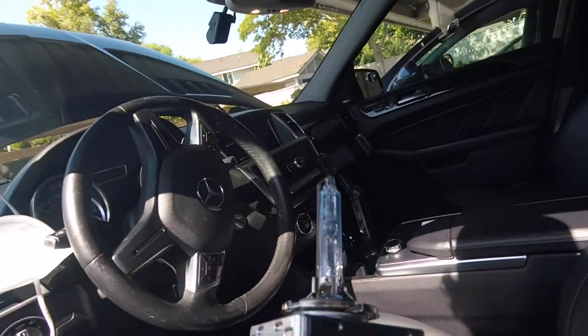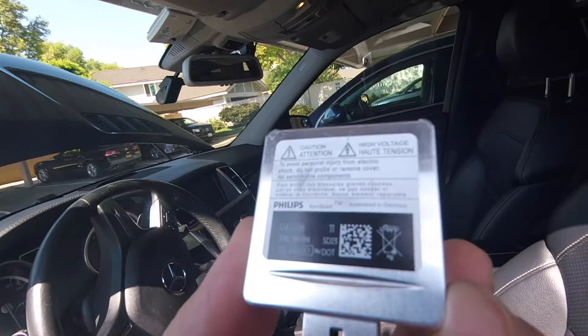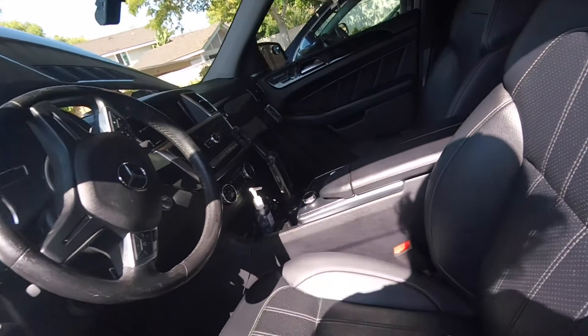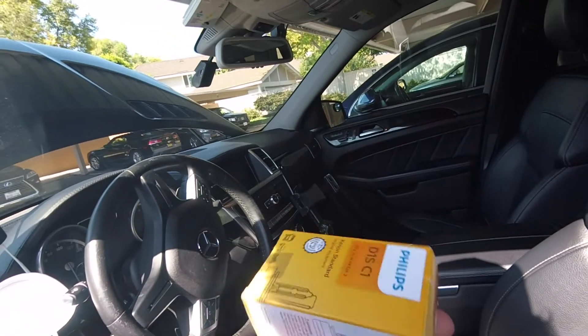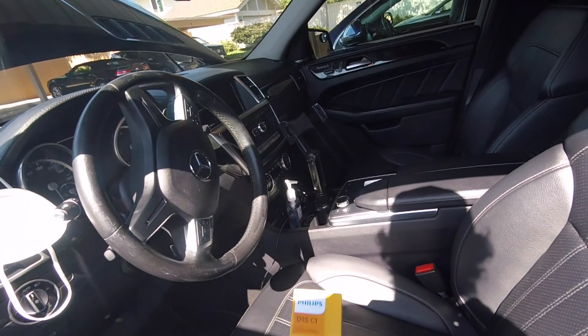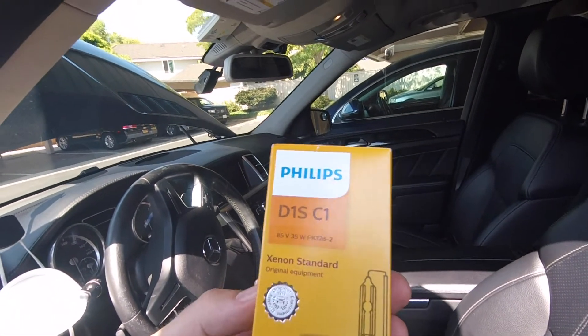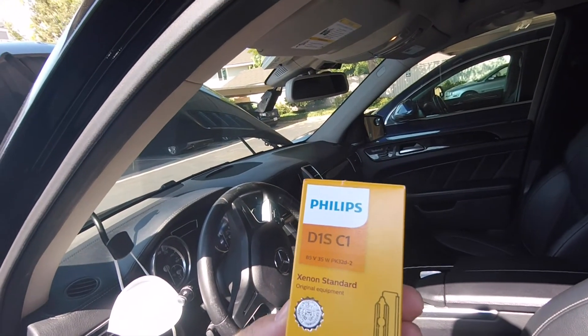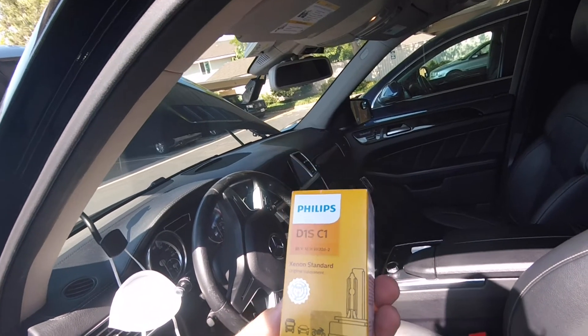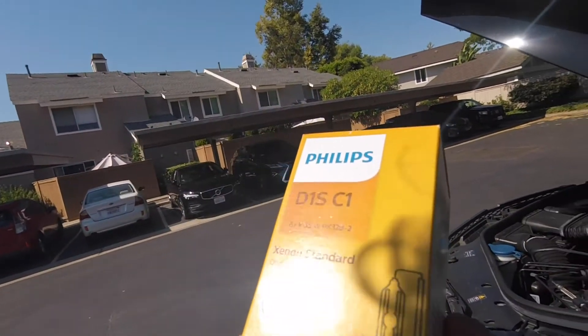Here's the old burnt-out bulb — it's a D1S 35-watt. I went to Pep Boys and picked up this D1S, the same exact bulb. I didn't want to buy from Amazon because Amazon sells a lot of fake Philips D1S bulbs. At Pep Boys I was able to get this for seventy-five dollars.